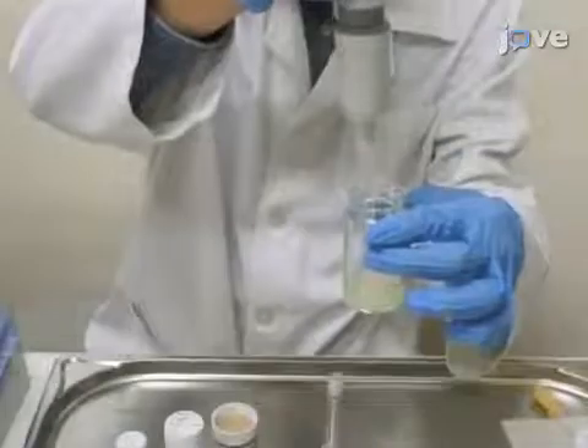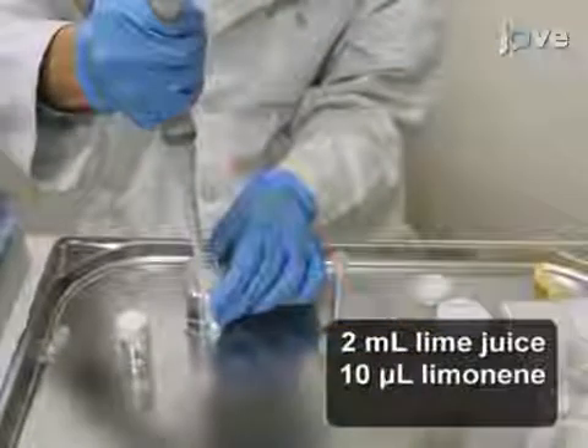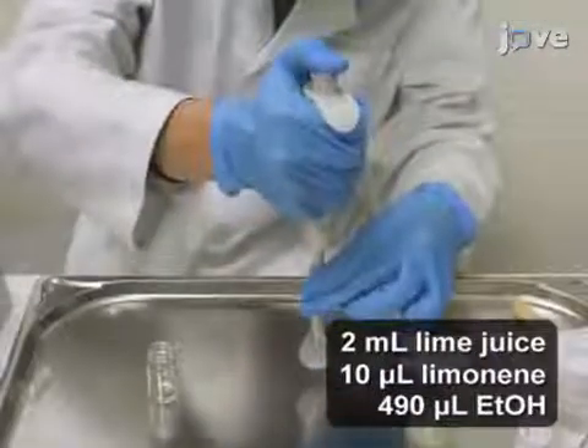Now, prepare a spiked sample by mixing 2 milliliters of lime juice, 10 microliters of the limonene stock solution, and 490 microliters of ethanol. Add LC-MS grade water to a final volume of 10 milliliters and mix.